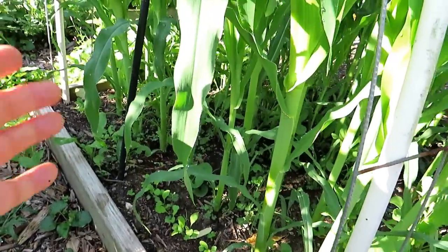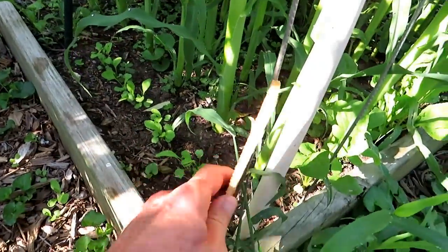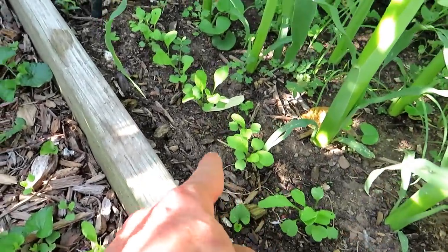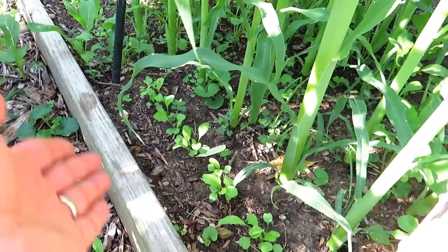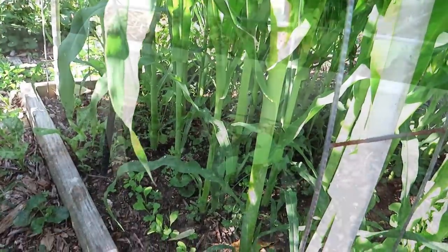Tucked in here using the corn for shade, I have arugula all the way down. That went in on August 4th — 10 days — and all the arugula is up. I'm not going to thin that down. I cut the leaves really quickly, just leave the roots in and you'll get more arugula. Arugula likes the cooler weather — plant them where there's a lot of shade, and in this case the corn is doing it.